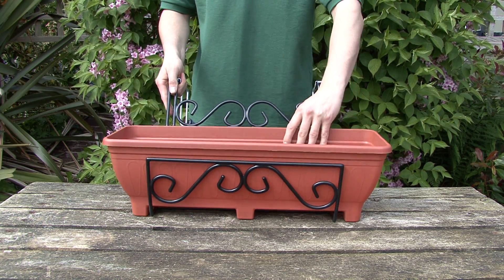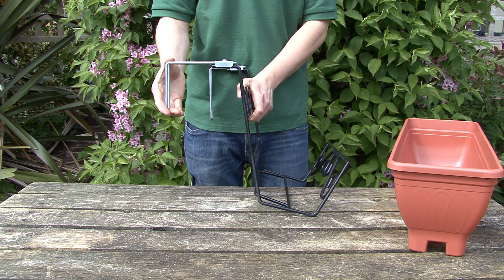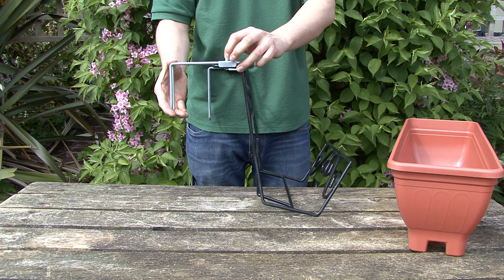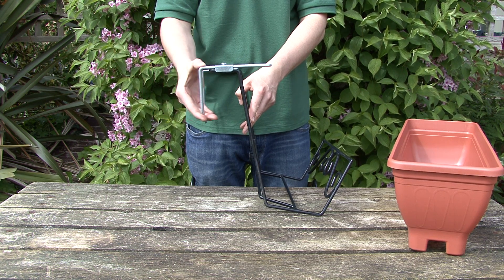The newest addition to our range is our adjustable balcony hanger. The adjustable clips can be used horizontally or vertically, spanning from two inches to just over five and a half inches — the width of a single brick.